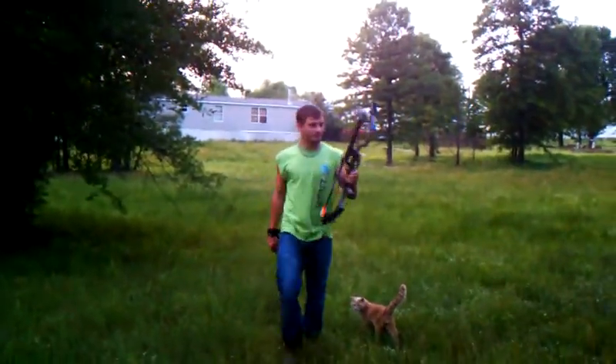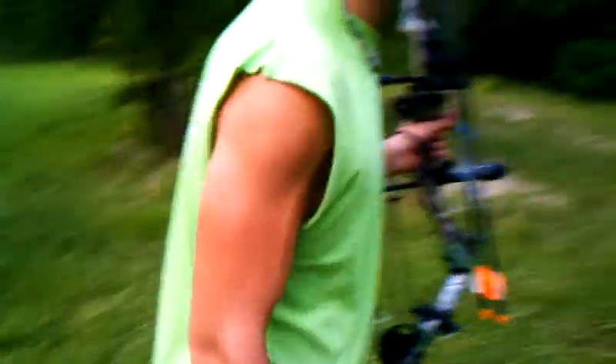Shooting a Bowtech Soldier at 50 off. Okay, we're good.